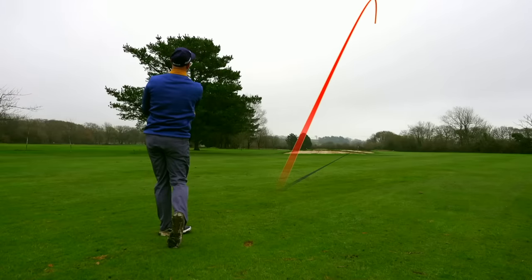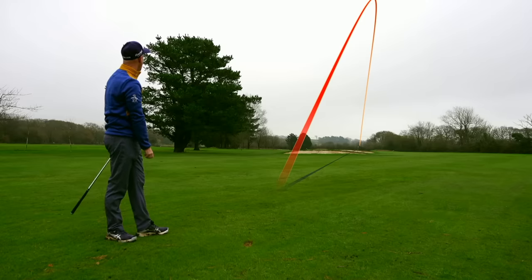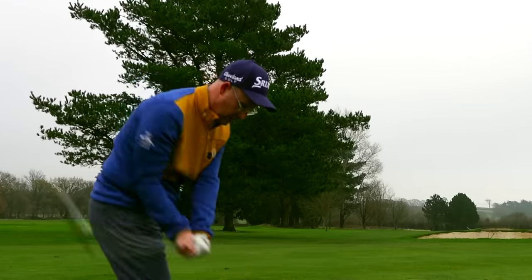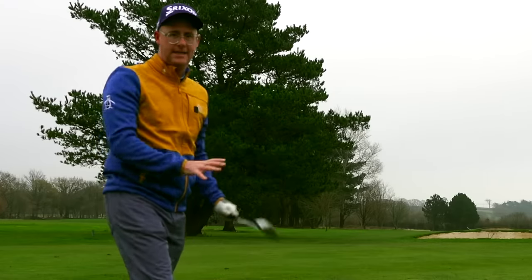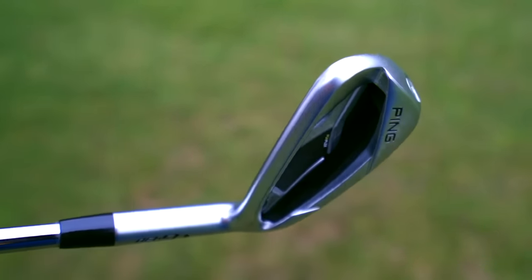The sound — anyone who wants a soft feeling iron, something that feels like what you get with better players irons — this isn't it. It's got a kind of brittle, really firm feel, but it's what you would expect from a game improvement iron. Powerful, and I've hit that pretty average and it's doing well.